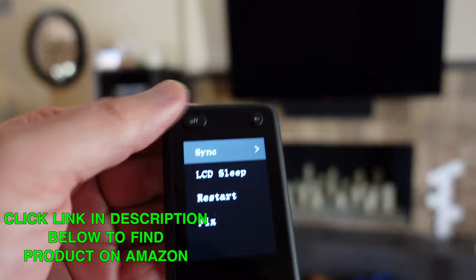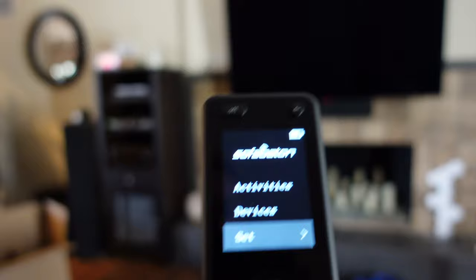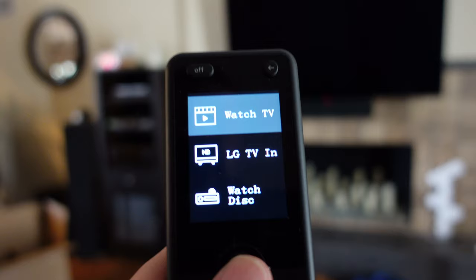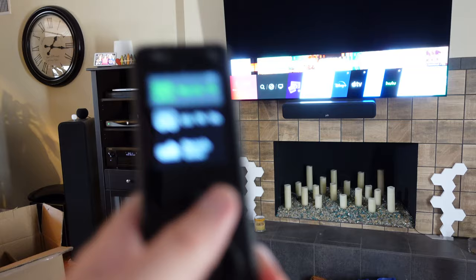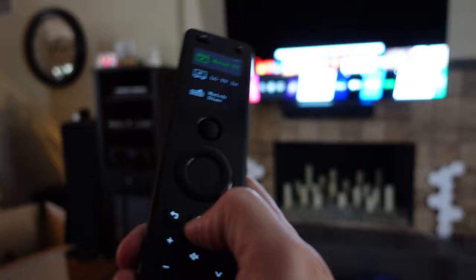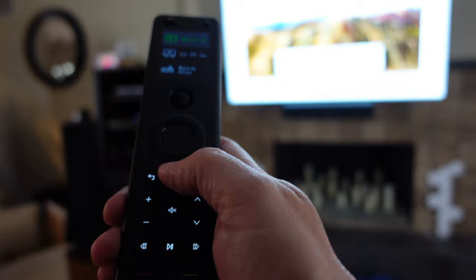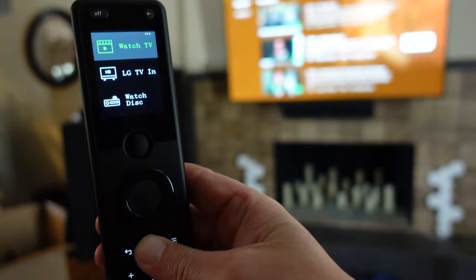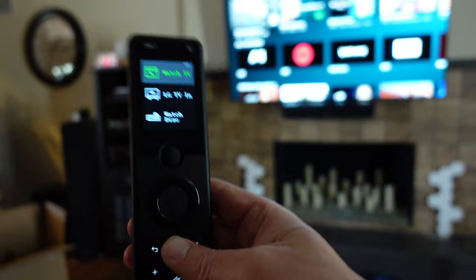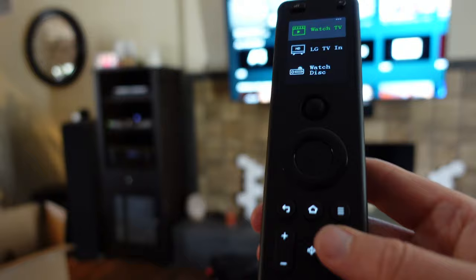Whenever you make a change on the app it'll sync automatically, or you can click sync to do it manually. This is the go-back button on the remote, which goes to the previous screen. You can control things using devices or activities — we'll show activities first. If I click 'Watch TV,' the remote knows my TV, receiver, and Apple TV are all involved, so it turns on the receiver and the TV. Apple TV doesn't need to be turned on — I just click the home button to control it and go to the home screen.